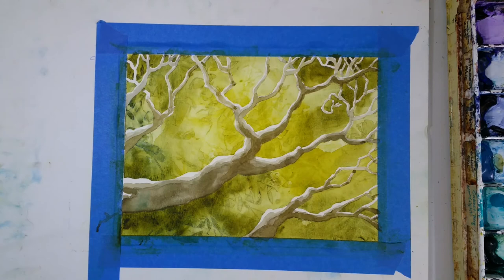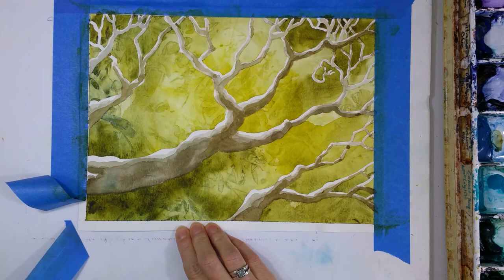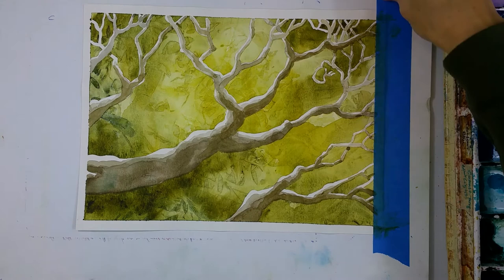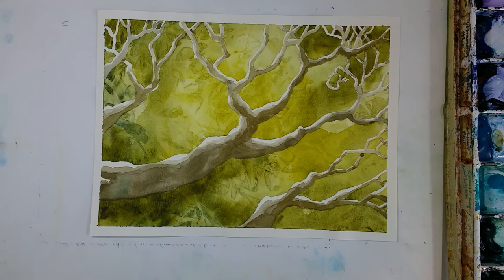Now I think I'm about done with this tree painting. I'm going to let it dry and very carefully remove the tape I put on when I was stretching my paper, pulling away from the painting so that if it does rip a little bit, hopefully it will rip the outside and not the actual painting. I use blue 3M tape, which seems to work really well and has very little tearing when you take it off. Don't leave the tape on very long — just like the masking fluid, you should take it off in 20 to 48 hours.